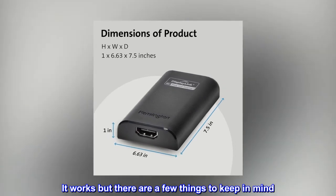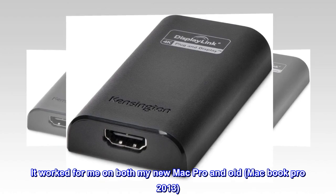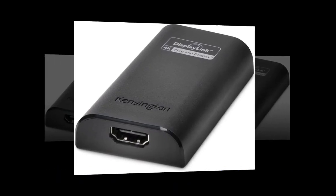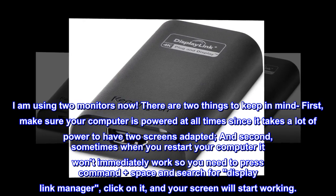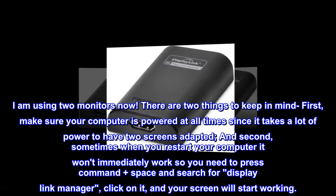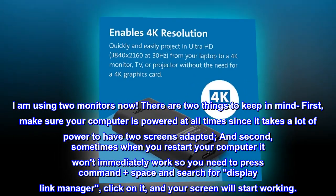It works, but there are a few things to keep in mind. It worked for me on both my new Mac Pro and old MacBook Pro 2013. I am using two monitors now. First, make sure your computer is powered at all times since it takes a lot of power to have two screens adapted.